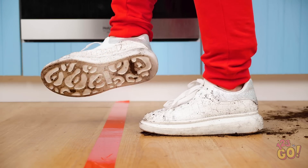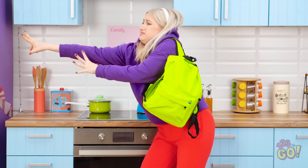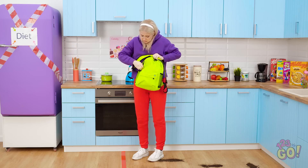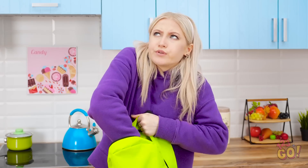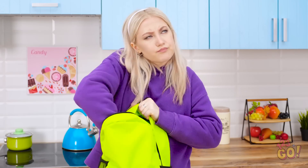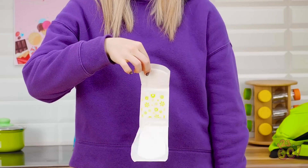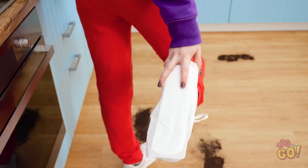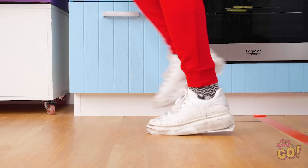My shoes are dirty — she'll totally know I was here. Maybe I can just reach the fridge from here… just a little farther. It's no use. There has to be something I can do. A pad! That could totally work! I'll just open it up — I'm gonna need it to still be sticky. I'll stick this right on the bottom of my shoe. Perfect! She'll never see my footprints now. I'm so smart! Time to get me a sneaky snack!